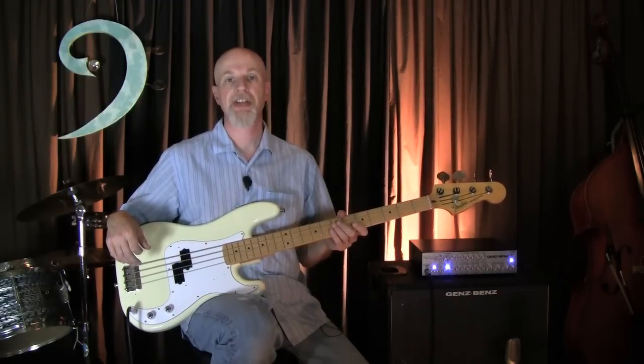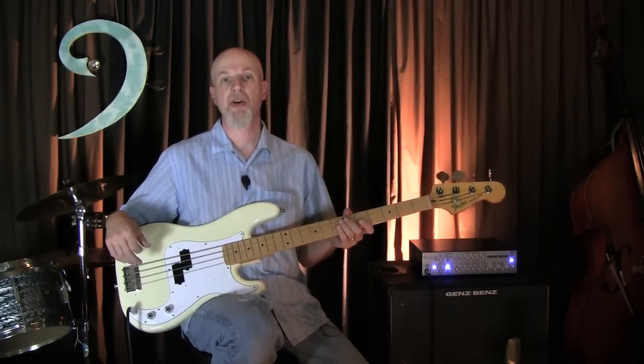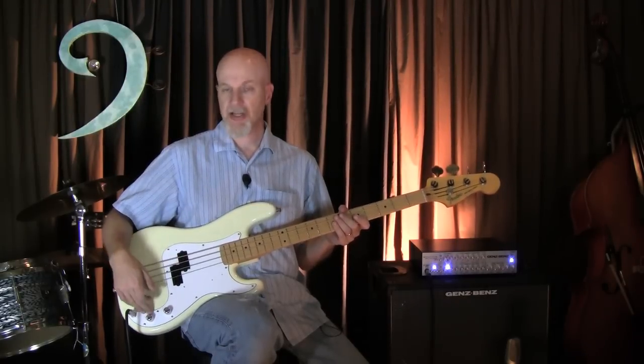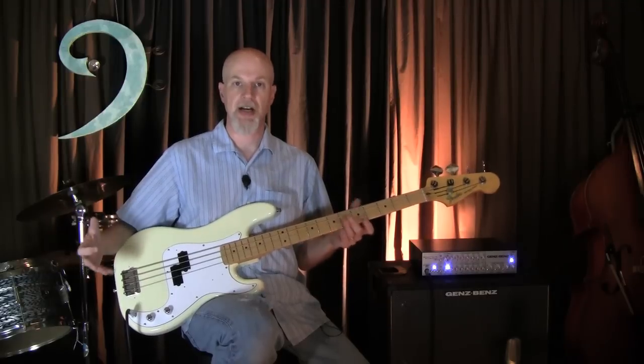Hi, Ed Friedland, The Bass Whisperer here once again for Guitar World Magazine. This month we're taking a look at the DiMarzio Model P Precision Bass Pickup with their new pre-wired pick guards that you can buy as a kit.